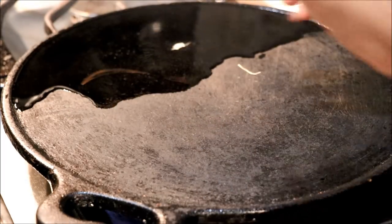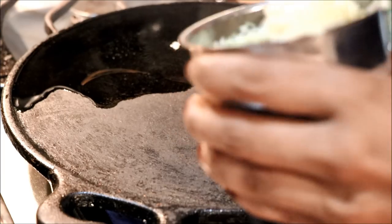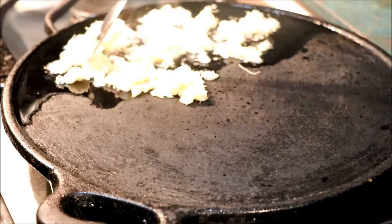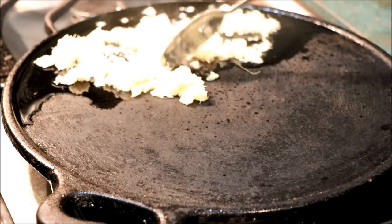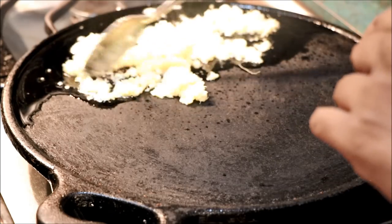Now the oil will be added to the oil in the pan. Let's mix the oil in the middle. Then we need to clean the oil in the middle.